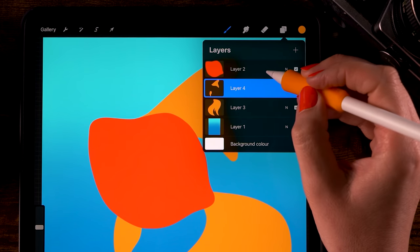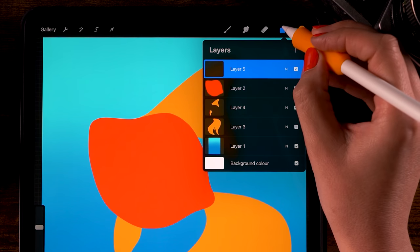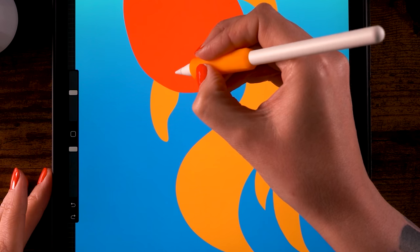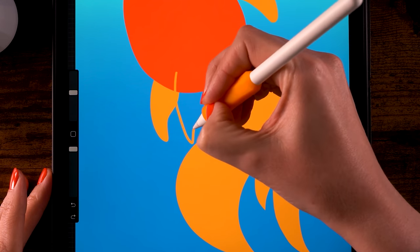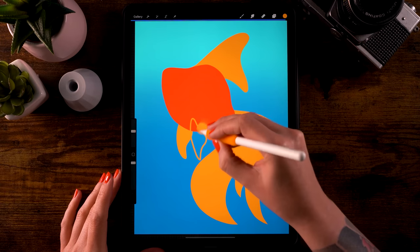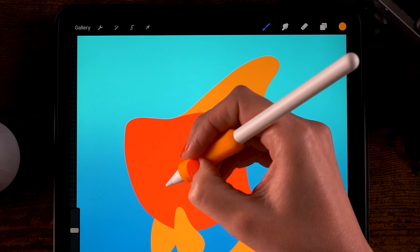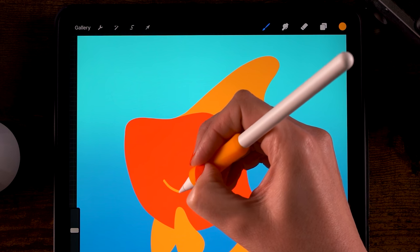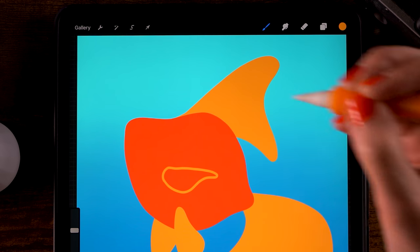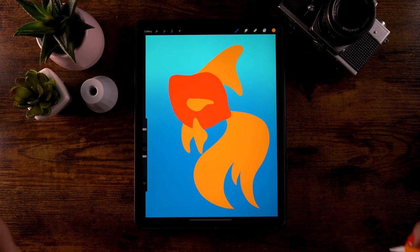For the final fins, create another layer on top of the body layer: click layer two, then click the plus for a new layer. Make the other belly fin — start about here, go down, swoop back up, go up and close the shape, then drag in the color to fill it. Add one more flipper-like fin: go to the right, make a wavy shape, go back and close it, and fill it by dragging in the color. Now we have all the fins and the tail.